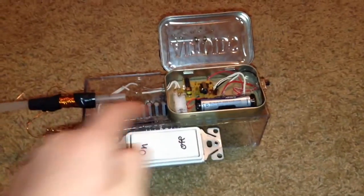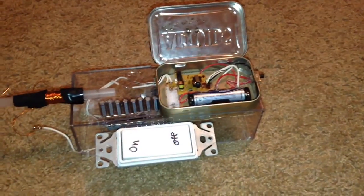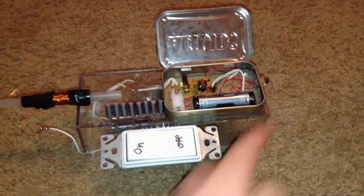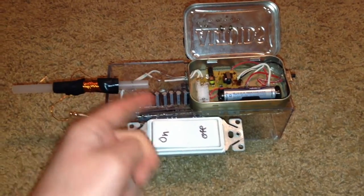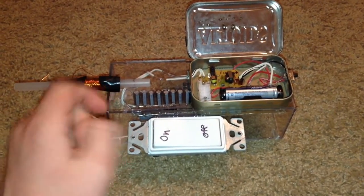I made this coil gun with a circuit board taken from a disposable camera, a few switches, a battery holder, a pen tube, a bit of 24 gauge magnet wire, and quite a few capacitors.